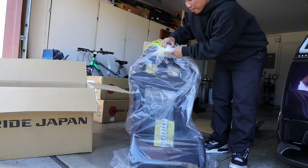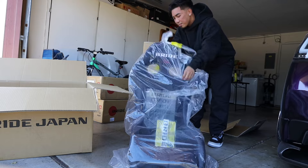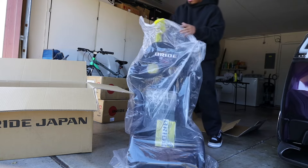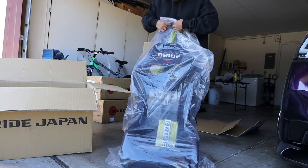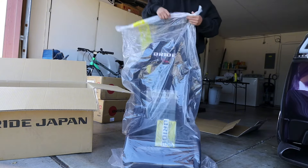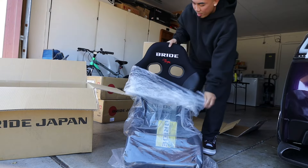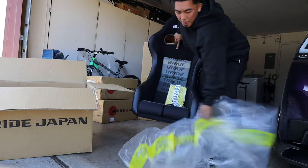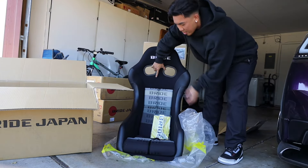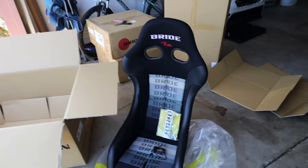So we got some — let me take this out of the box real quick. Hopefully you guys can see me. There it is — straight from the motherland right here. There it is, guys. Alright, so we got the Bride Zeta Force.